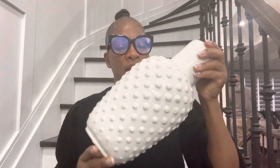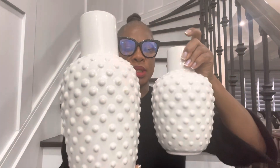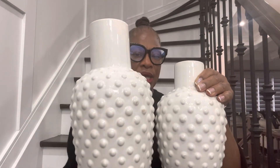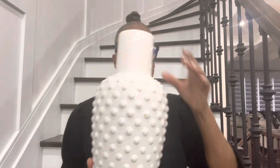The next item is this vase set — it comes in one big and one small. I put these on my kitchen island and put some flowers in the big one. The large one is $29.99 and the smaller one is $24.99. Very gorgeous.